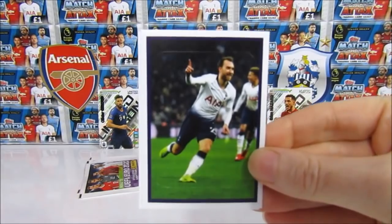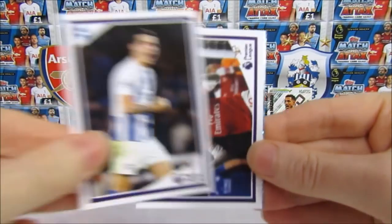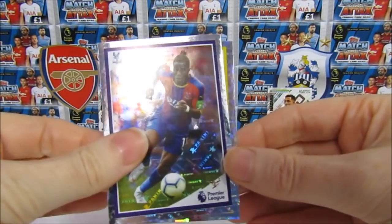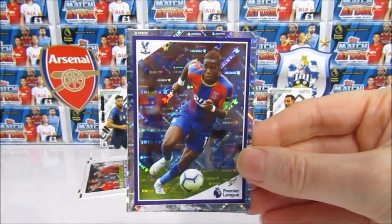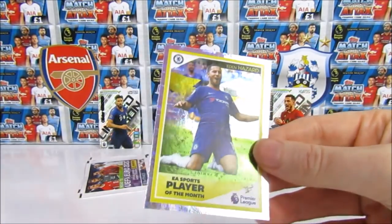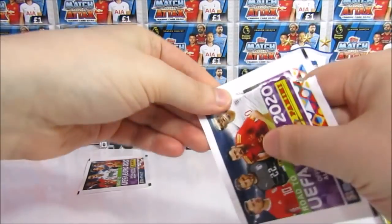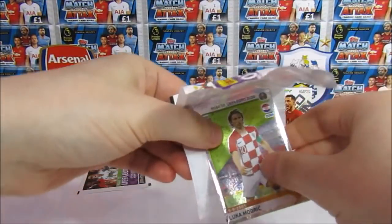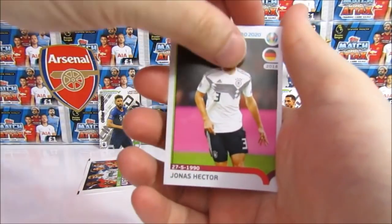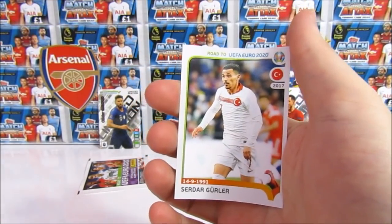Looking at the Tabloid pack, we have an Ericsson, and we do have a shiny - a Dunk. We have an Ozil too, so we've got some good stuff. Then our shinies - oh, we have two shinies! We have the potential new Arsenal player - it's Zaha - and then player of the month, we have Hazard. Two shinies, cannot complain. Then in the sticker pack we have a Luka Modric shiny for Croatia, Jonas Hector, Pogba who wants to move from Man United, Henderson, and a Gurla.